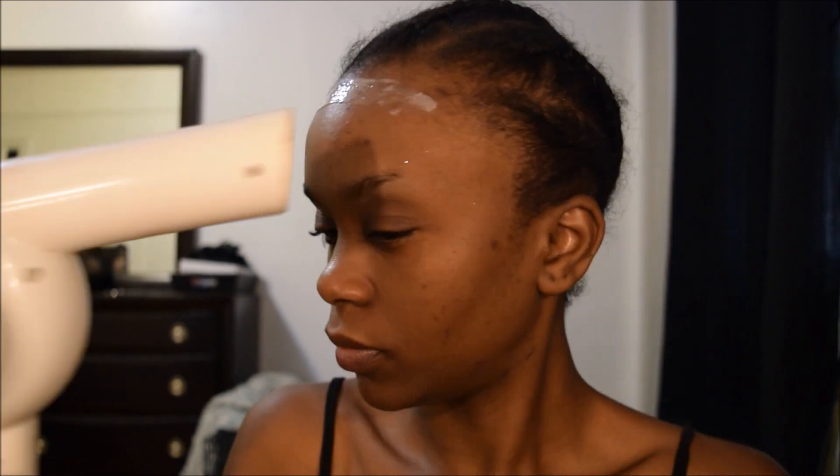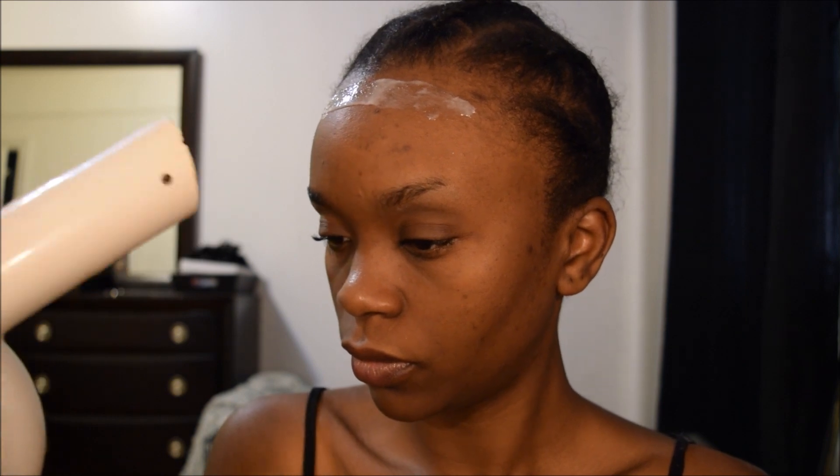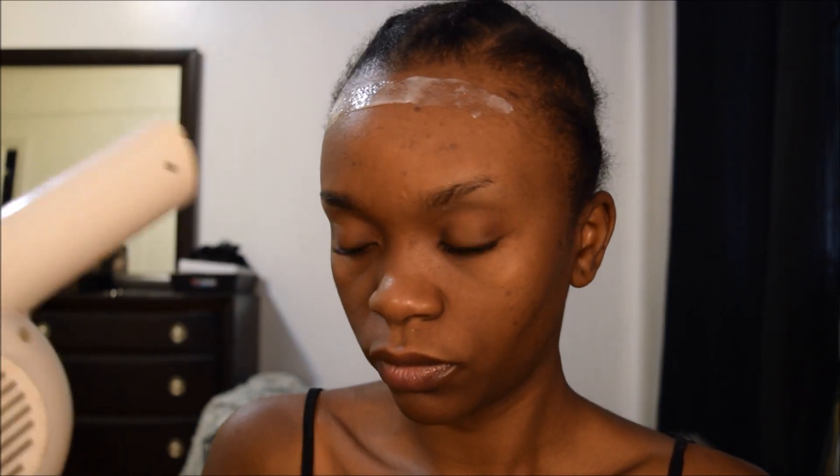Now we're going to blow dry that got2b glued until it becomes tacky. You don't want to blow dry it all the way dry, of course, because you want your lace to be able to stick to it.